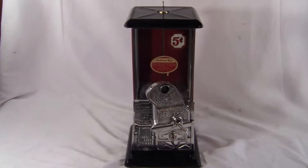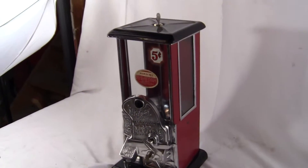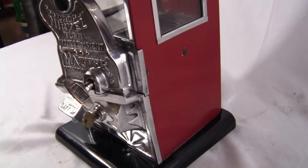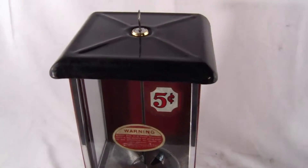Up for auction is an original nickel-only Norris Master Machine. This is the painted cabinet with the porcelain base and porcelain top. It was originally a painted cabinet — it may have been repainted over the years, but it did not have porcelain on the cabinet itself. The base and the lid are porcelain though.